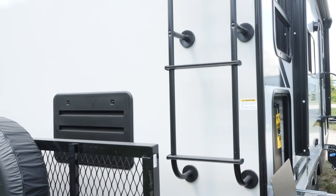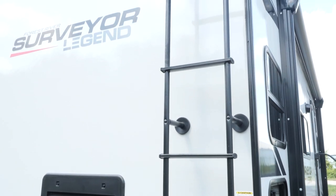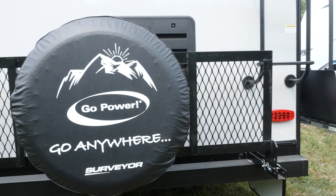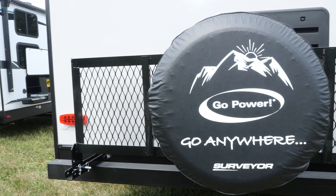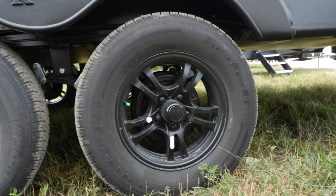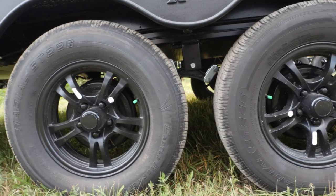This is the rear of the 203 RKLE. Not only do we have a standard roof ladder on every single Surveyor, the roof is PVC membrane — it's the best material out there on the market. Backup camera prep on everything as well. Here you're going to see our optional bike and utility racks. You can also put generators and coolers on there, so a lot of versatility with this rack. I also want you to see the new black aluminum wheels — a nice change we did for 2022.